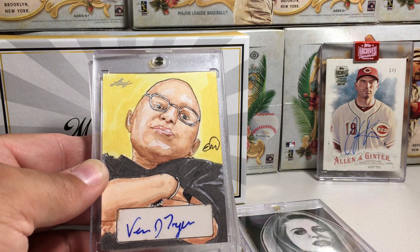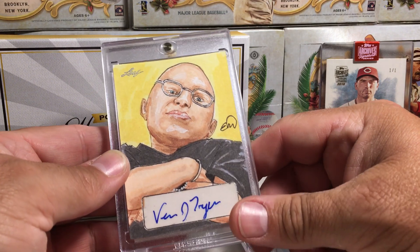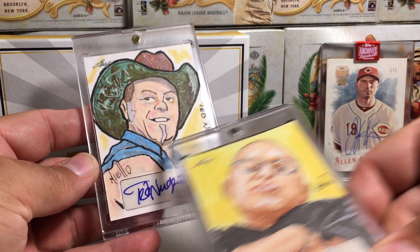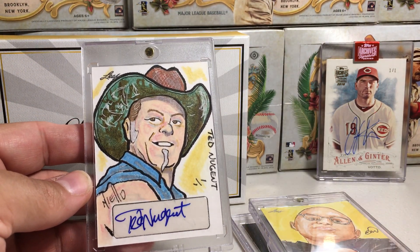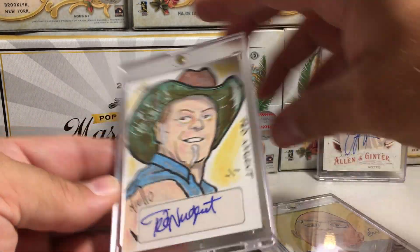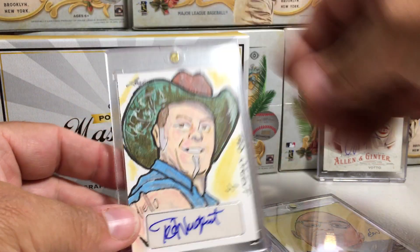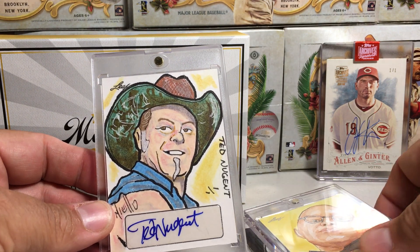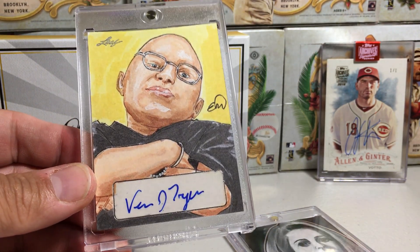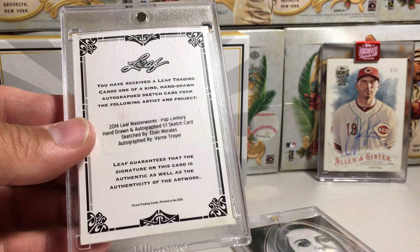And we got an awesome Mini-Me — Verne Troyer. That's sweet. I don't have any Mini-Me autos. And our last one: Ted Nugent. Interesting. These are really cool. The Ted Nugent is by Tony Mielo — really cool artwork on there, and a nice looking auto. The auto goes all the way on the sticker. Artwork there by Eben Morales.